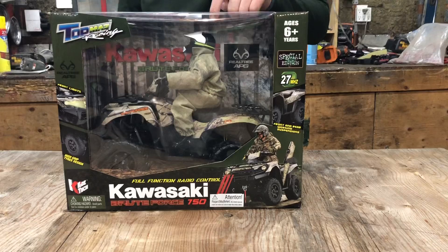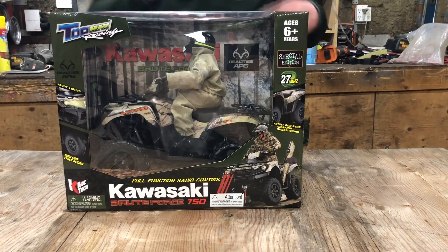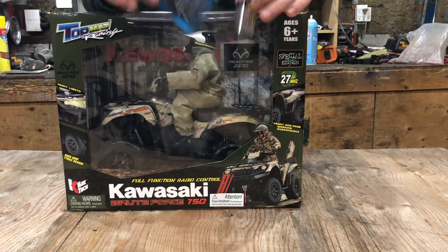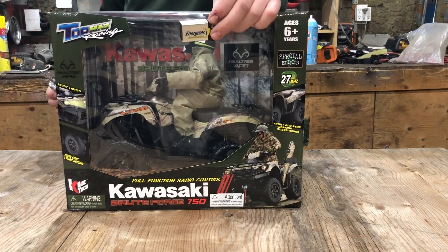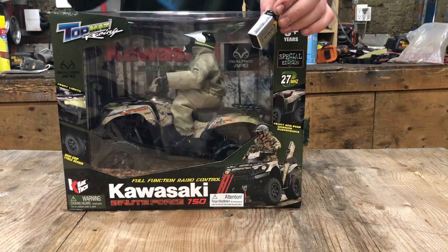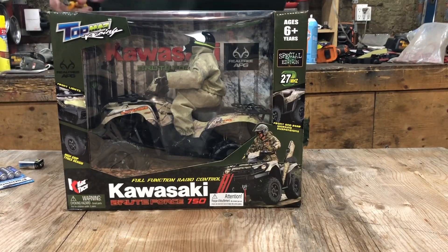I noticed it's only two-wheel drive, so we're going to see how that goes. It's only AA-powered — it doesn't actually have a battery pack, it's just powered by these. It takes five AAs, so I don't think it'll last that long. Anyways, let's get this thing open.